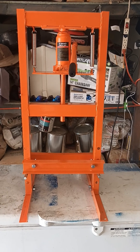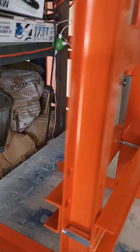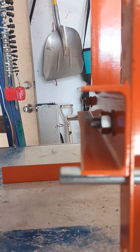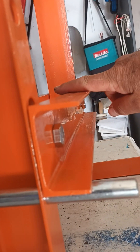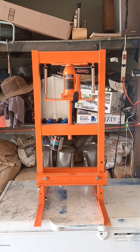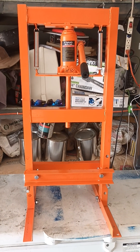I discovered something: it bent on the first try. Can you see that right there in the middle? Right here in the middle it bent. So I guess it's not a very good deal for those of you trying to buy these presses.